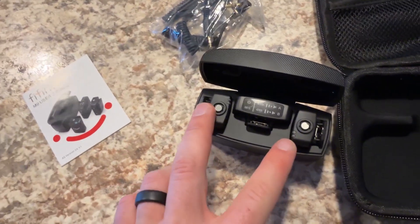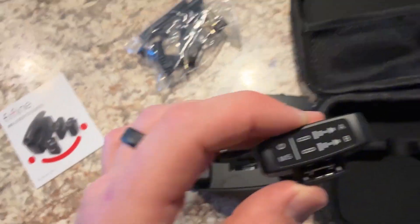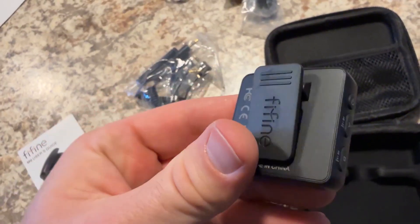So you can do a podcast or an interview with this — you name it. And right here is the receiver.